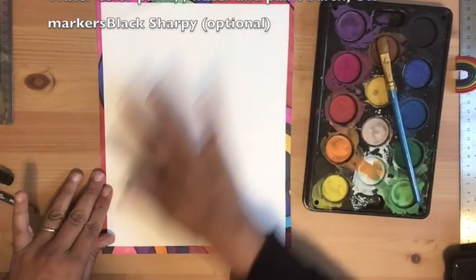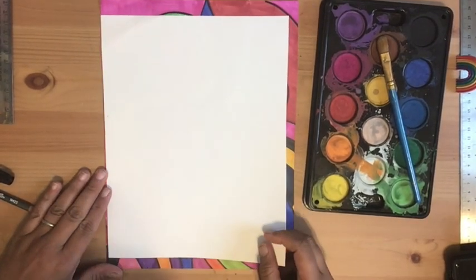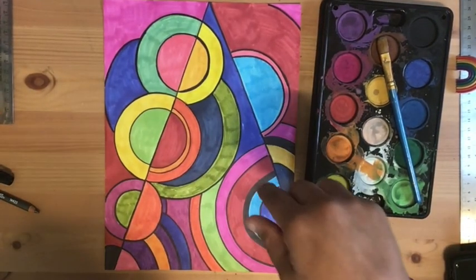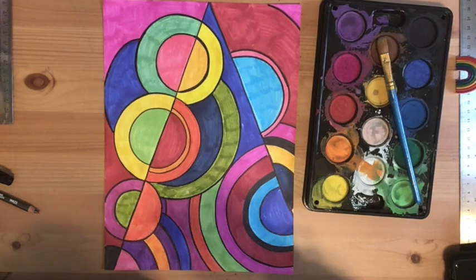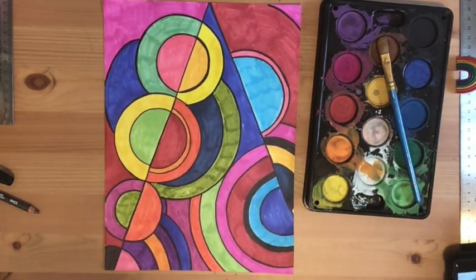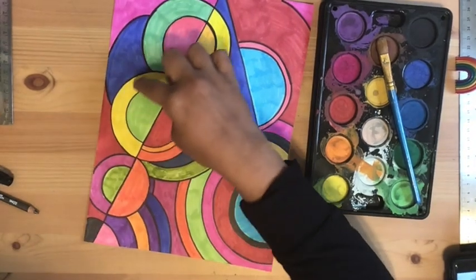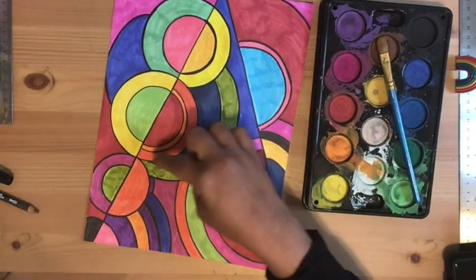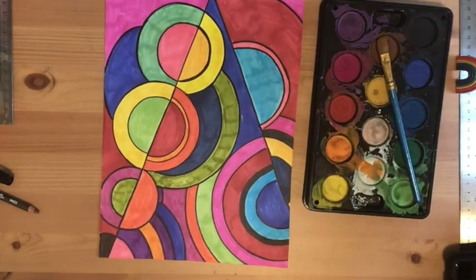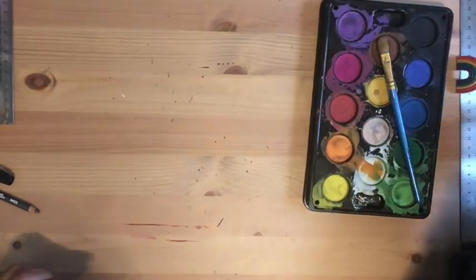You can follow me exactly as I do it, or you can just watch and follow along but change things up a little, as long as you're following the concepts she uses: circles, half circles, and lines. When it's time to paint, just because one side is one color doesn't mean it continues on the other side — there's a breaking up of sections created by the way she does color.